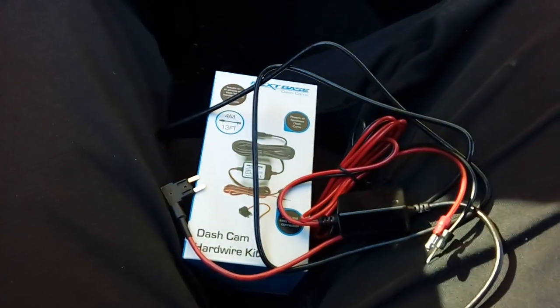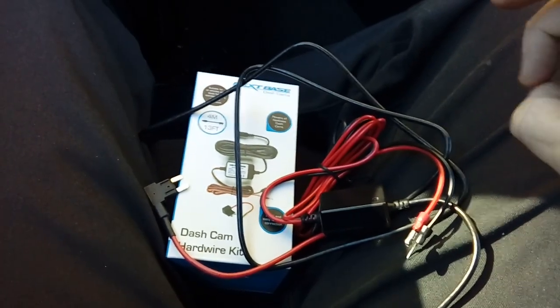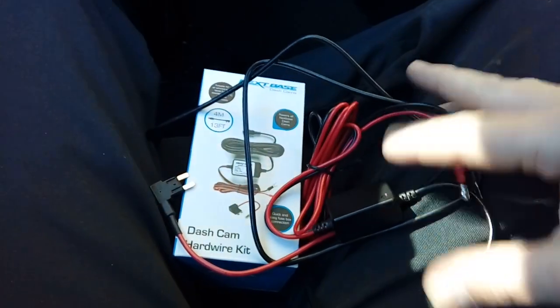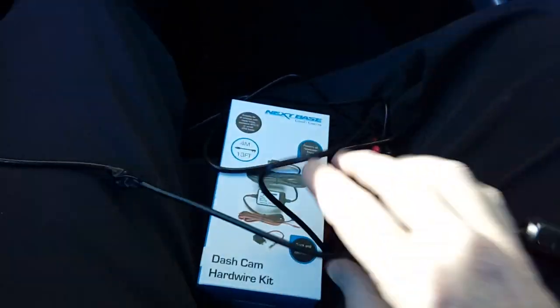Before we start, I just need to say that I am in no way held liable or responsible for any injuries to yourself or damage to your vehicle by following this video guide.